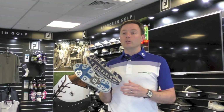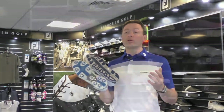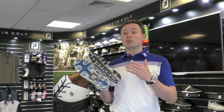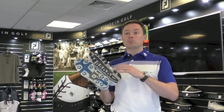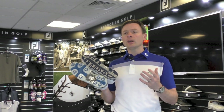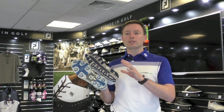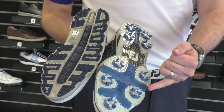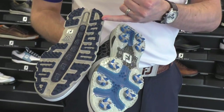Something we have seen an increasing trend of is people actually having one of each. They tend to say for certain times of the year or certain courses they'll prefer a spike pair, and for other times of the year, spikeless as well. It is fair to say, though, that the number of spikeless shoes being sold in the market today has plateaued — it's reached its peak. Those who wanted to try spikeless have done so, and they've either liked it and carry on, or they've gone back to spike.